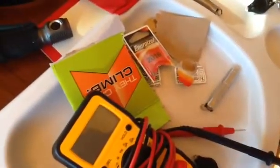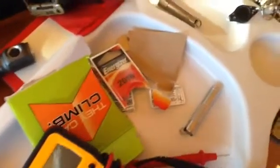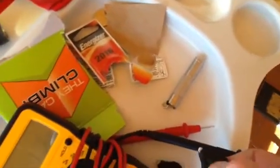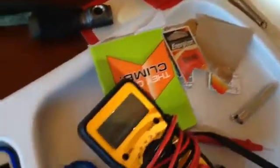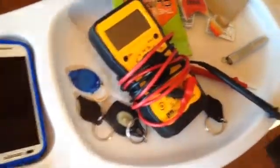Here is a Yuji Neutral. Look how bright that thing is — I just put 2016 batteries into it. Fresh ones cost me a fortune at the hardware store.